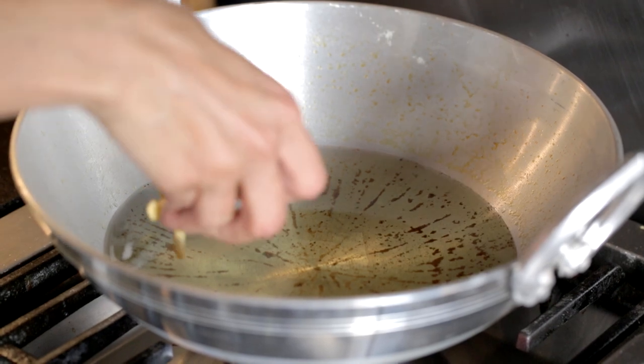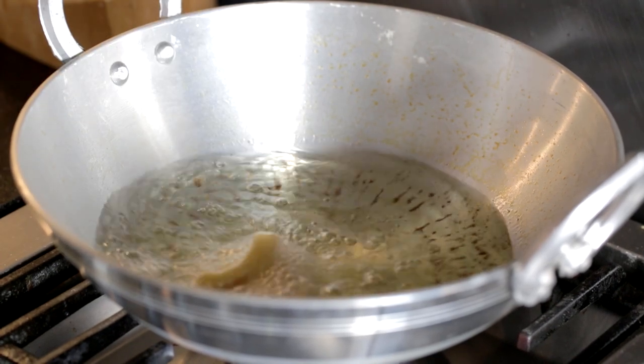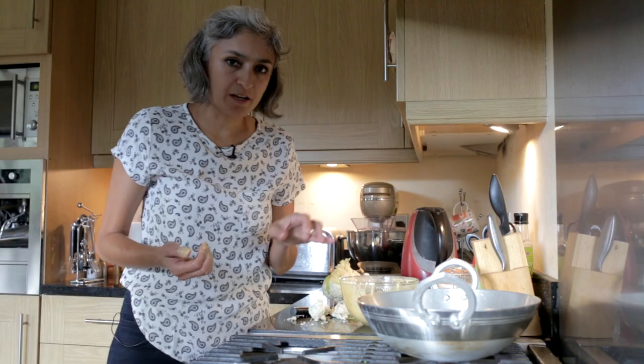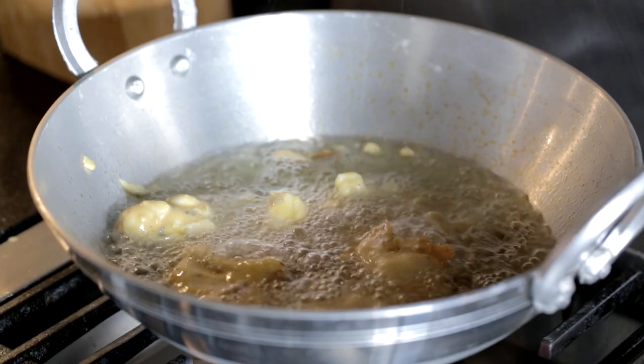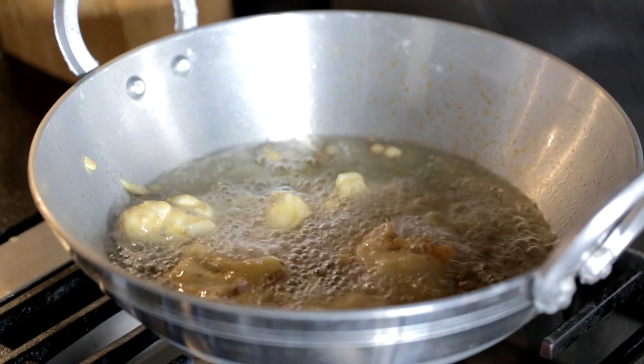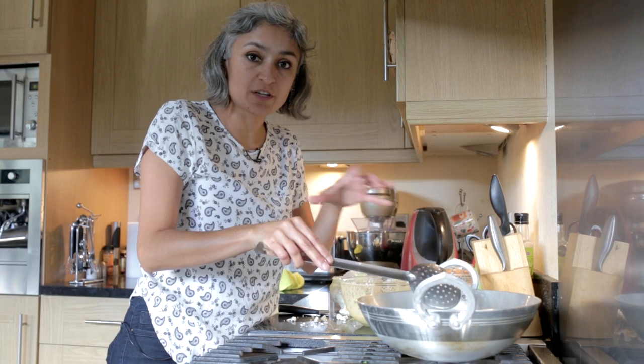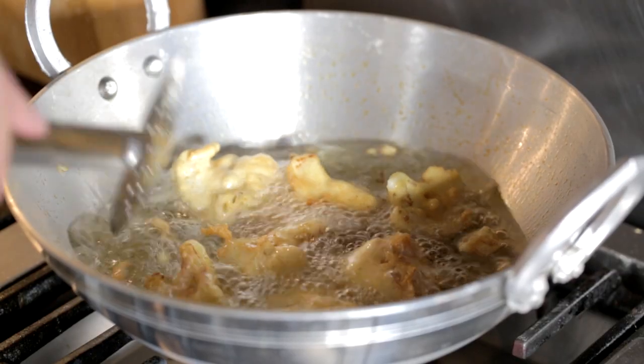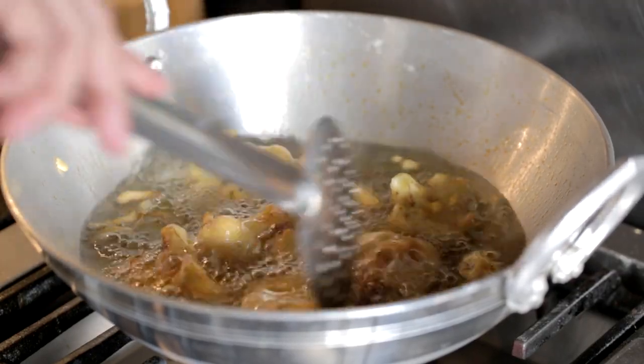I've got some sunflower oil in here and it's nice and hot — roughly 190°C. I'm going to reduce the heat to medium because it's on high heat right now. We don't want the pakoras to be golden yet; we just want to cook them through.